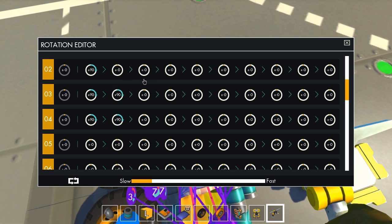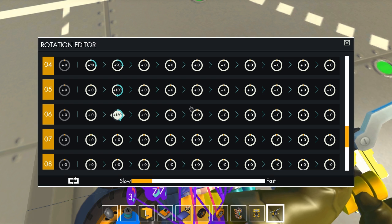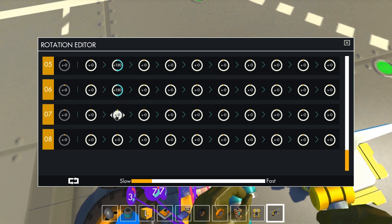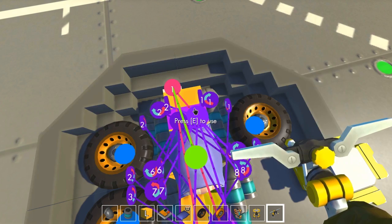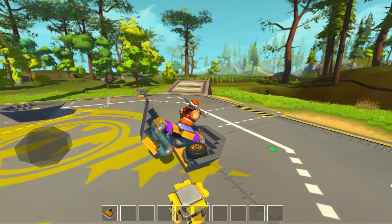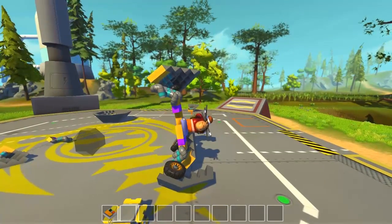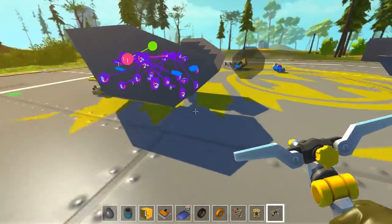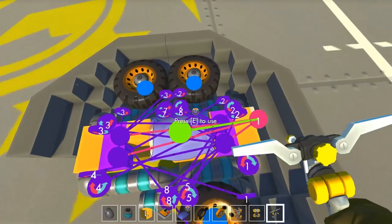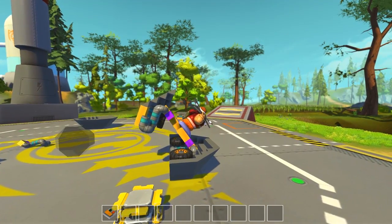So 90, 90, 90 — this is going to be a mess. Going from here, so 90. We already know this one's wrong. Should probably speed this up a little bit, but that's okay.